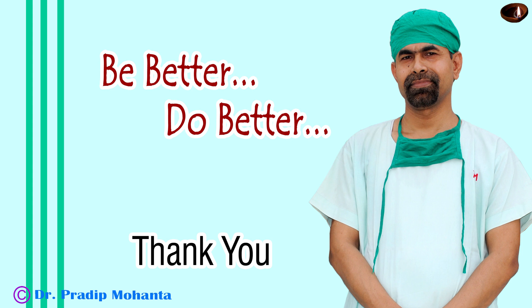Thank you very much for your attention. This video will help you in developing your surgical skills. Be a great surgeon and serve your patients with love, respect, empathy, and great surgical competence. Thank you very much.